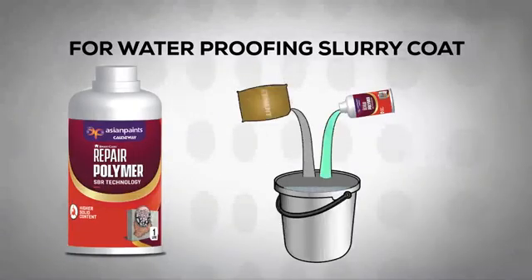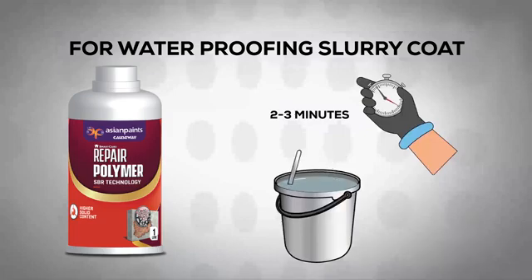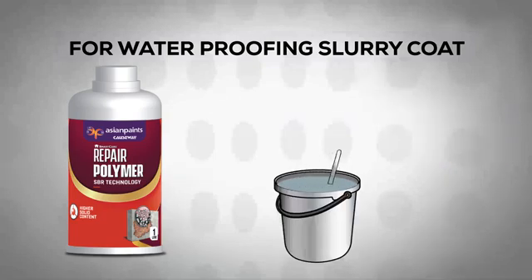Mix Asian Paints Causeway SmartCare Repair Polymer with cement in a ratio of 1 to 2 by weight and mix for 2 to 3 minutes. Please ensure that while mixing, air doesn't get entrapped in the solution. Keep mixing cement with SmartCare Repair Polymer till you get a uniform density. For large-scale and effective mixing, mechanical stirrers should be used.